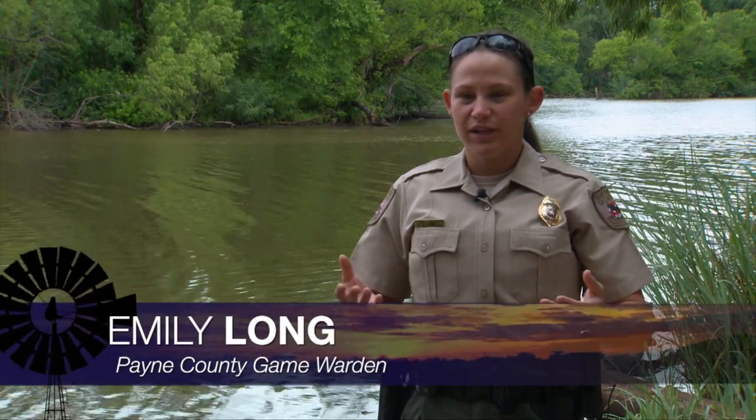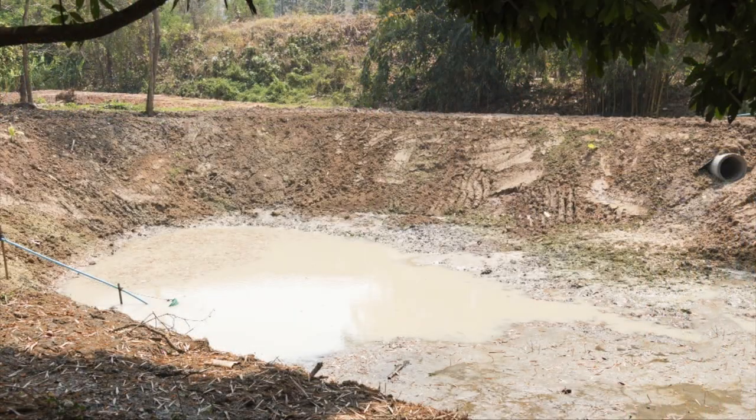The Oklahoma Department of Wildlife Conservation has a program set up for landowners to help them stock ponds that are either new or reclaimed — meaning they've been cleaned out, had a big drought and fish have died, or all the fish in the pond have been killed. It's a great program and really easy. These fish, if you tried to buy them, would cost several hundred dollars just to stock a pond. You're getting them for the cost of a fishing license, which is one of the qualifications: you must have a fishing license to apply.